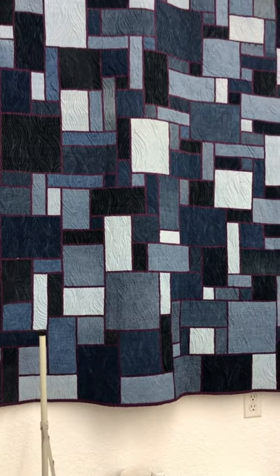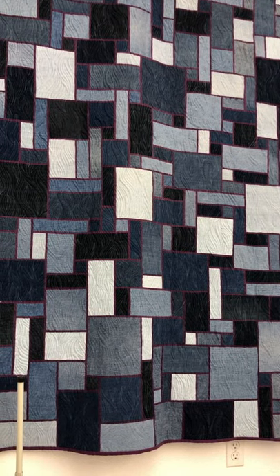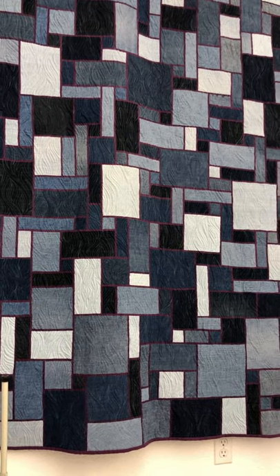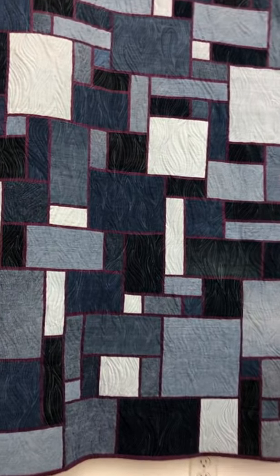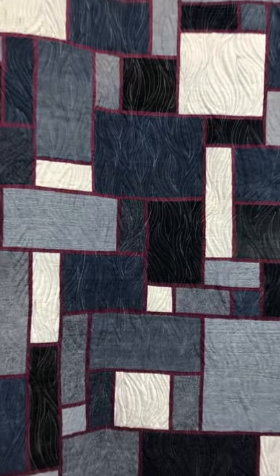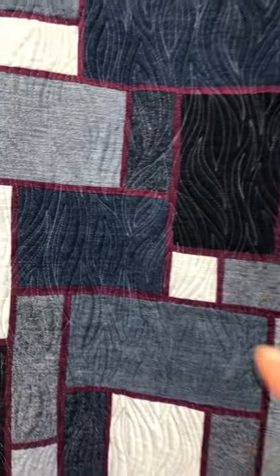It is a blue jean stained glass style quilt and it is huge. This is for a queen-size bed, and the purple lettering between the blocks is about a quarter inch wide, so it's really really small.